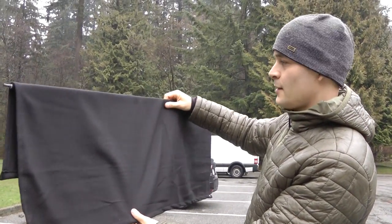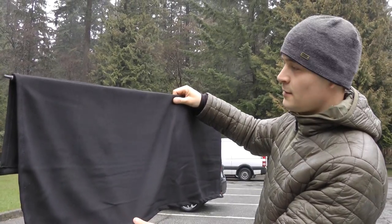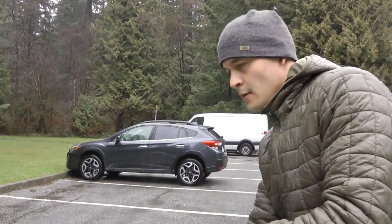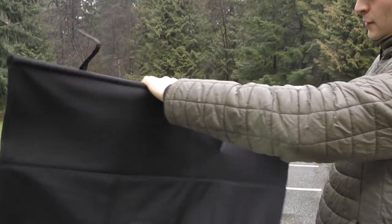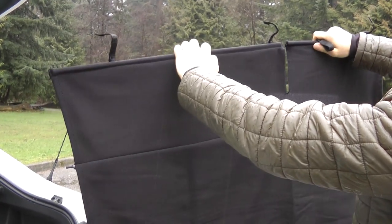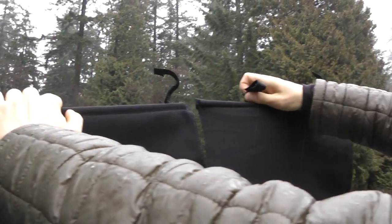Hi guys, right now I'll show you the cargo cover for Scion tC — it fits models from 2011 to 2016. So this is how it looks. It has 4 Velcro straps which will go around the headrest beams.